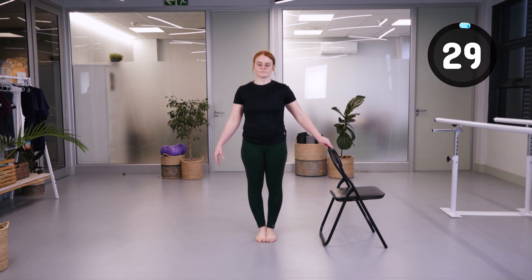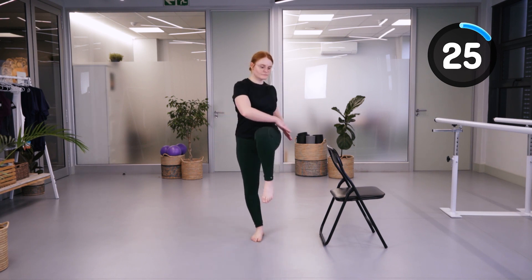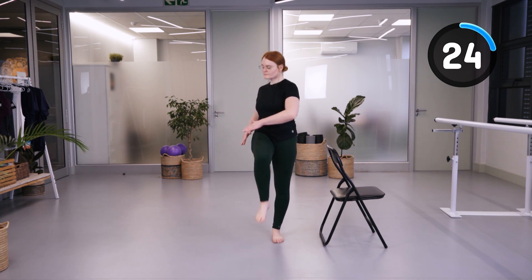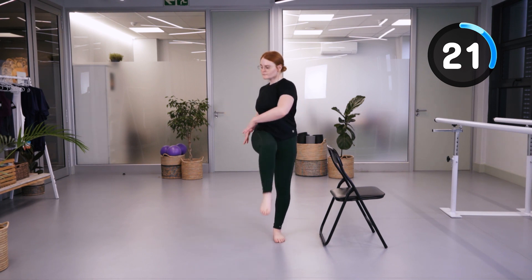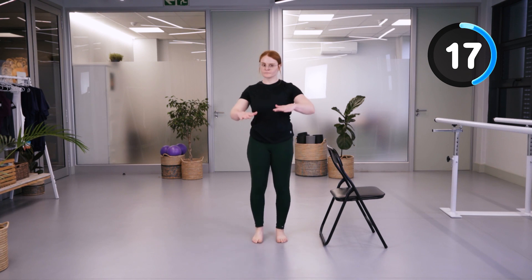We're going to lift our hips up with rotation in the abdominal muscles, initiating with the stomach muscles with that rotation and controlling the leg down to the floor.